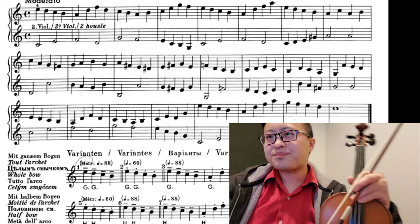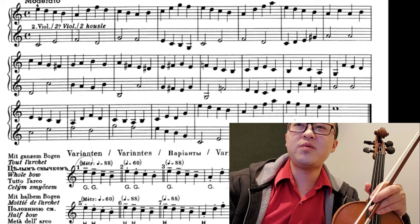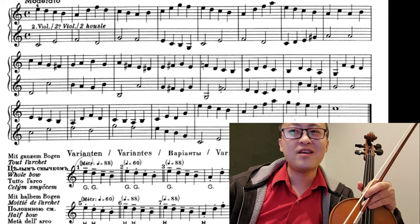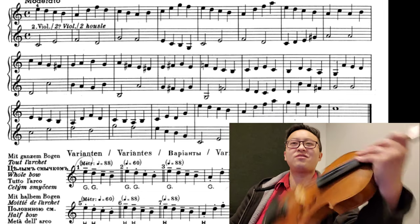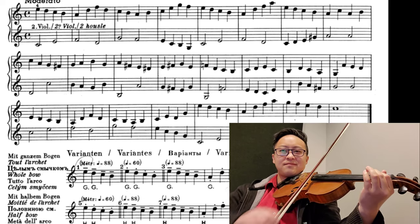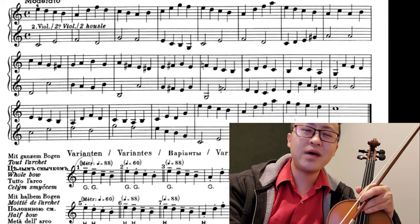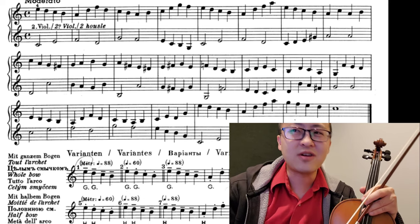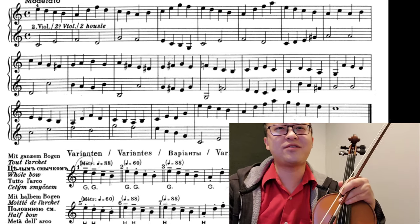Like different bow strokes that you should play in that passage. For example, number one says GG, which means hobo hobo, right? And that gives you a metronome number — it says 88. So you want to play it at 88. That's kind of boring, but you can pick the bow technique that you want to learn, and you can pick the bow techniques that are interesting to you.